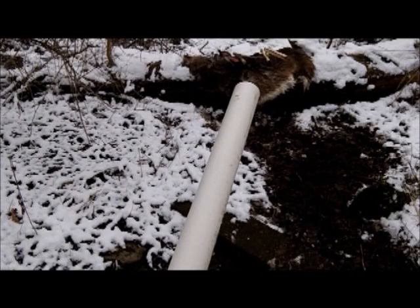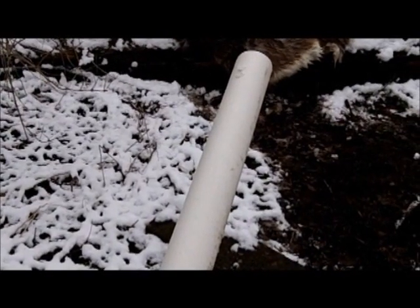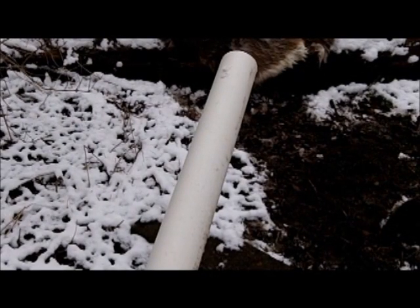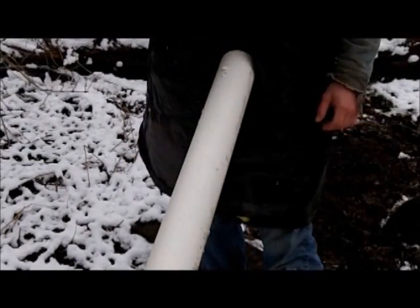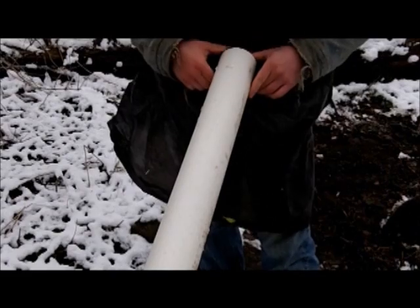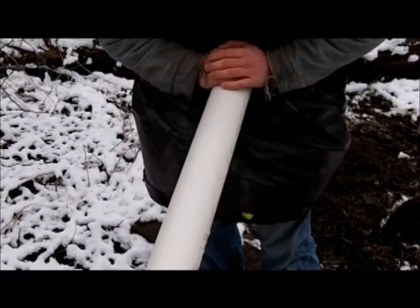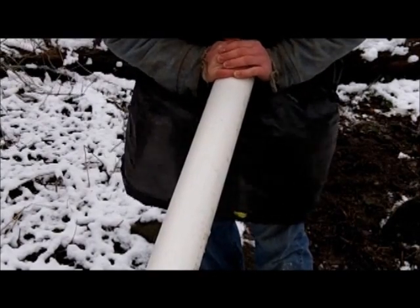I typically wear a plastic garbage bag poncho so I don't get covered in slime. This is my fleshing beam — it's PVC, which is what I use in a modern setup. I really like PVC because you don't have to worry about wood chipping or wearing out over time; it stays smooth and is really convenient. When making or choosing a beam, you want it to hit you right about the belly button at a comfortable angle, and you want it secure. If it bounces around you lose energy — you want it as sturdy as possible.